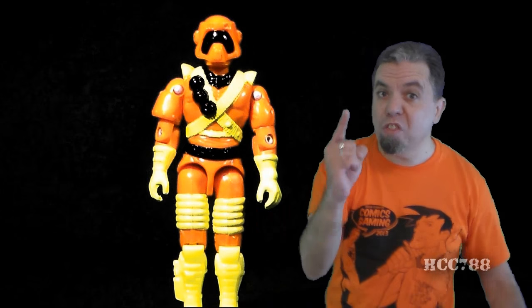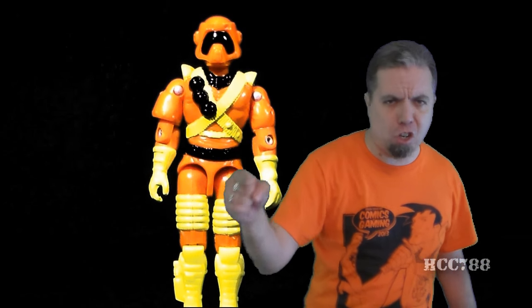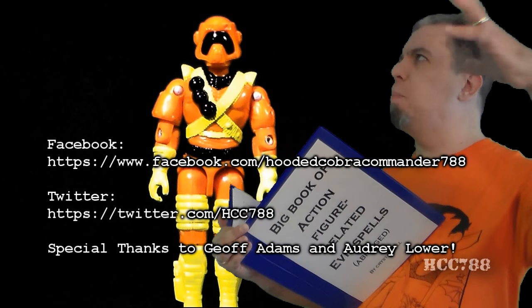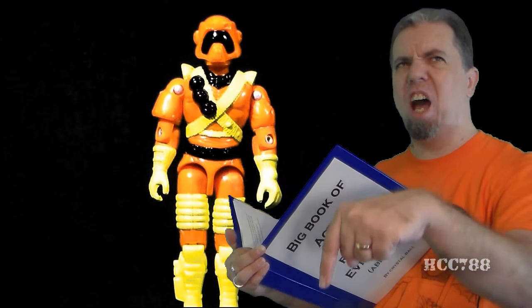There's only one thing left to do and one fate this action figure deserves. Oh, Dark One, I summon you to place your icy fingers on this abomination and banish it to hell.